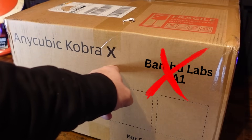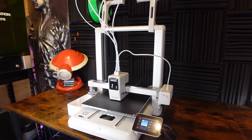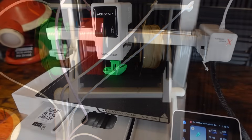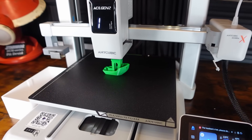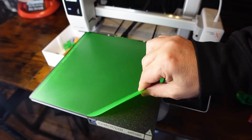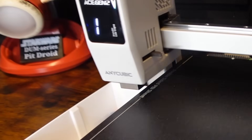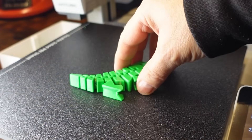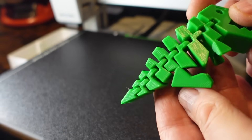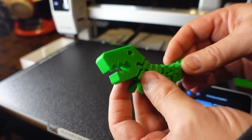The Anycubic Cobra X is their latest desktop FDM 3D printer that aims to shake off budget multi-colour printing with built-in 4 filament support, fast print speeds and smart features like AI-assisted monitoring and automatic levelling. With a generous 260x260x260mm build volume and a promise to cut purge waste and speed up colour transitions, it's pitched as a user-friendly machine for makers who want multi-colour and multi-material capability without the huge price tag and inconvenience that usually goes with it.